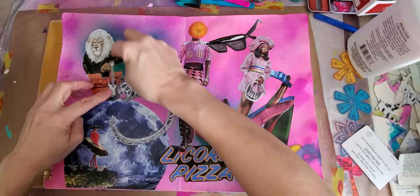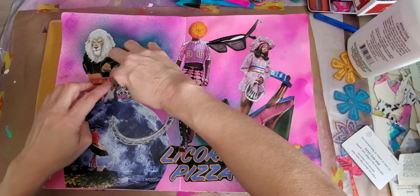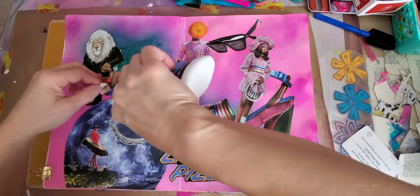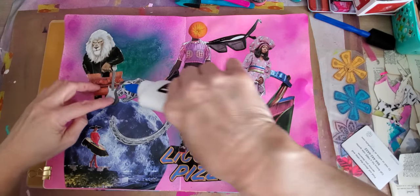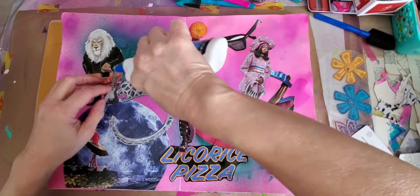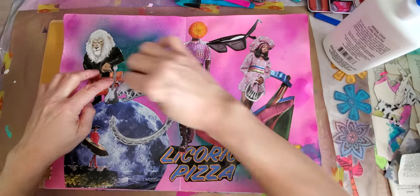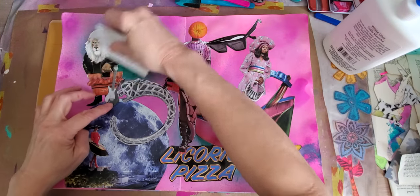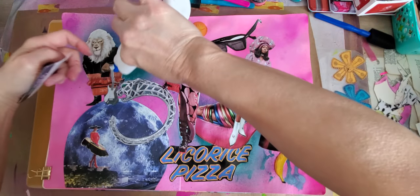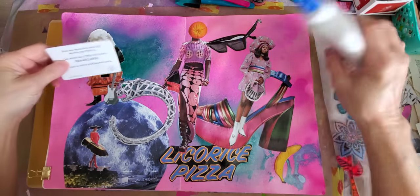I wanted the guitar to go back on top, because if I put the pocketbook over top of it without cutting the guitar away, you wouldn't see the guitar at all. Plus his tail is coming out right here from the guitar. I love to manipulate pictures.